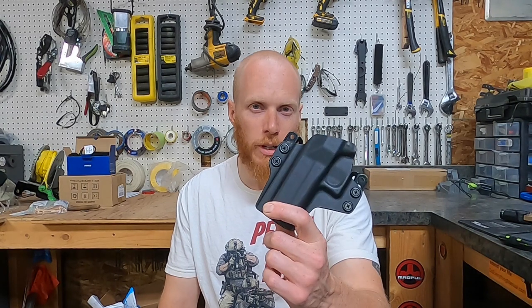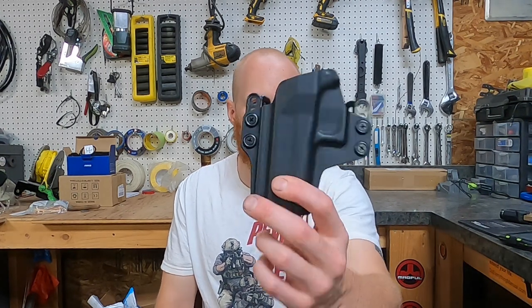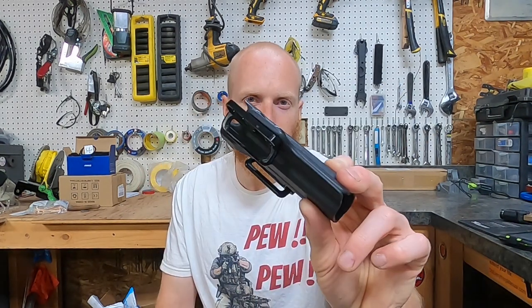Hey there, welcome back to Red Beard Reviews. I'm Luke, and today we're looking at something that is not a good product. I didn't like this one bit. It is the Concealment Express outside the waistband stealth loop holster — pretty cheap, it's on Amazon and on their website — but this thing does not work.